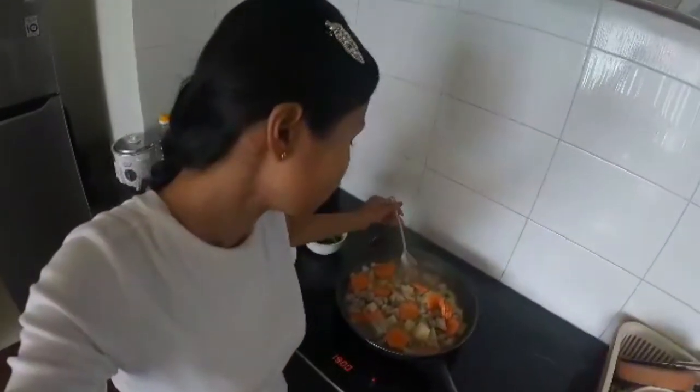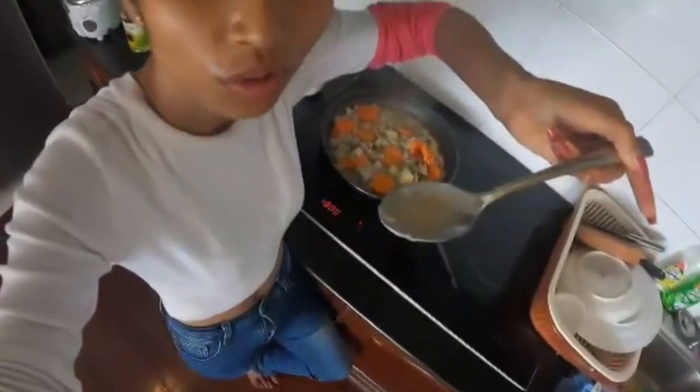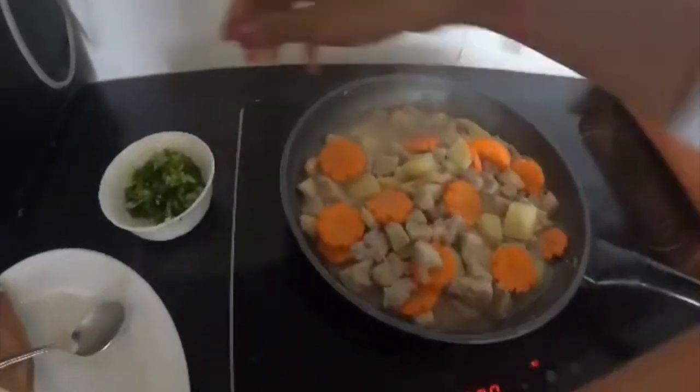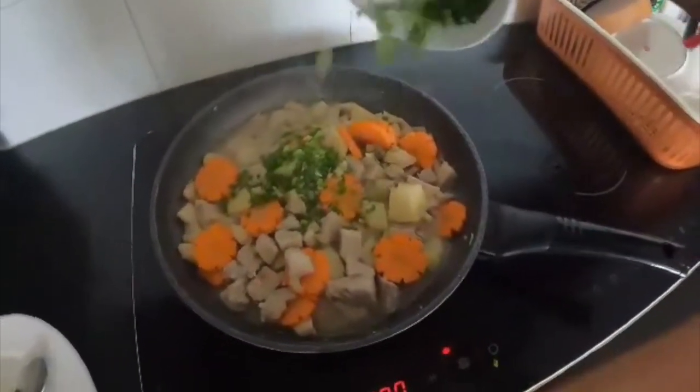Everything smells so good and the taste is nice already — I tasted it. Look at the soup — it's creamy, like a cream from the vegetables, the taro and potato. It's nice already. Now I'm going to add the green onion on top — wow, looks so good!